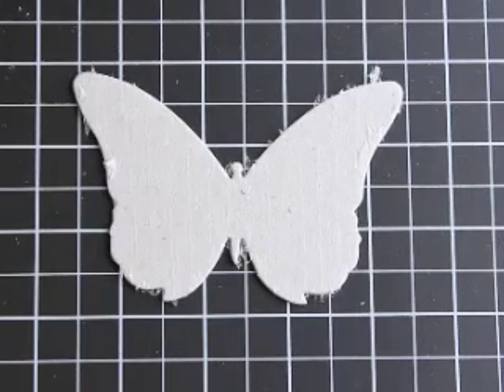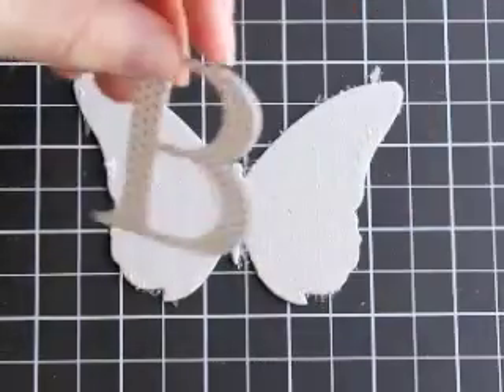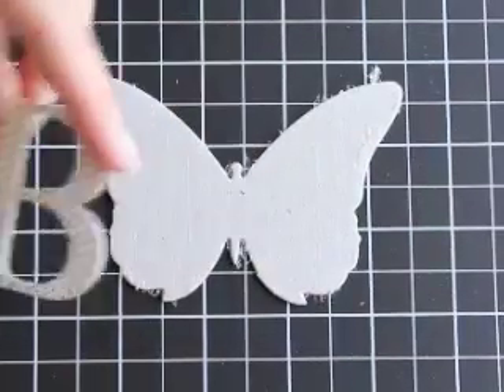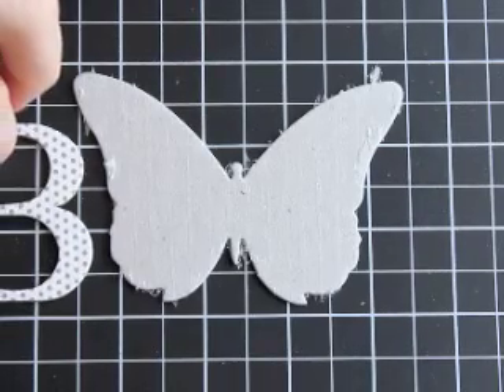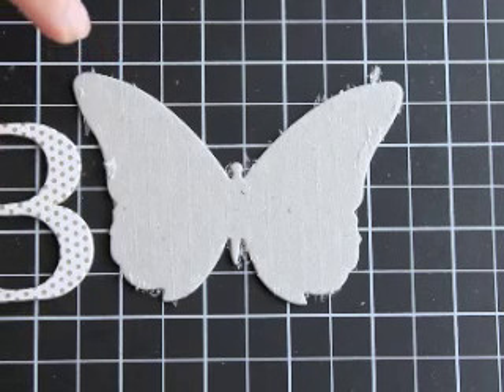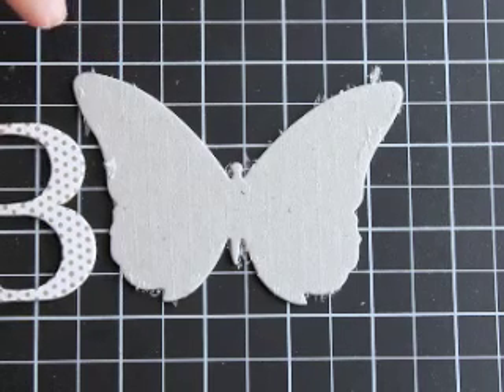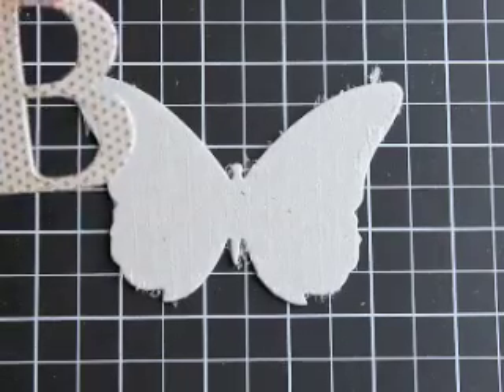I don't use it very often, but when I do there are a couple of ways of doing it. This first one is the letter B, and I just cut that out using the Big Shot sans serif alphabet. What I did is I attached the designer paper to the chipboard and then I ran it through the Big Shot, so you get beautiful crisp edges and it's nice and clean.